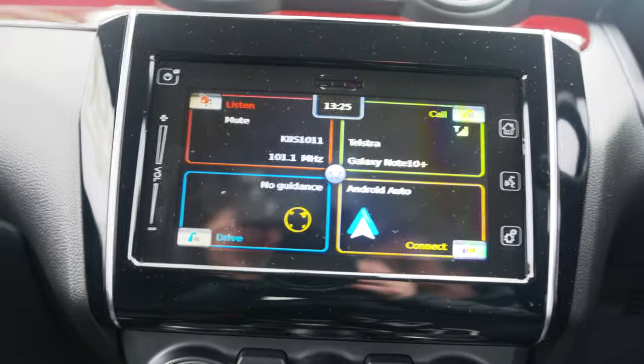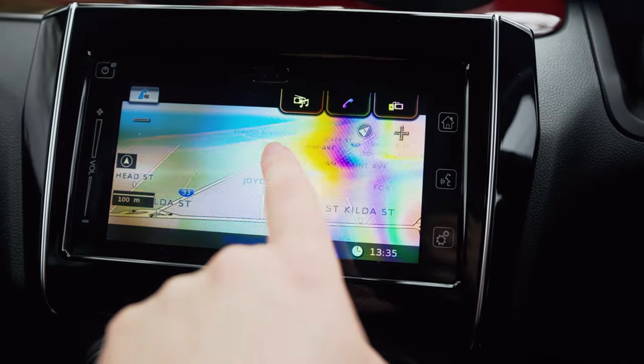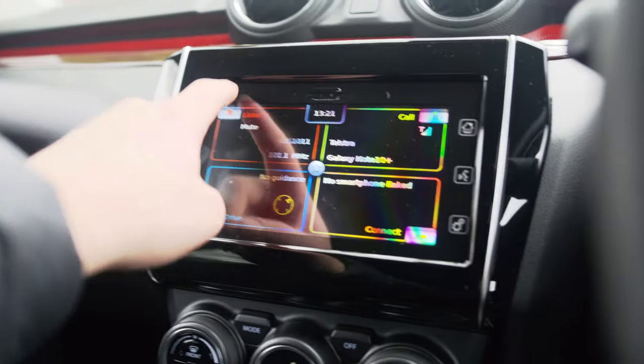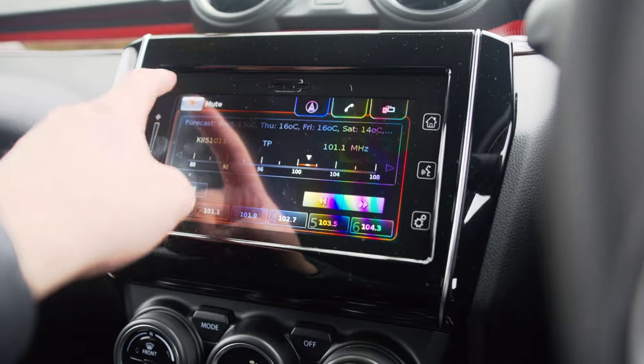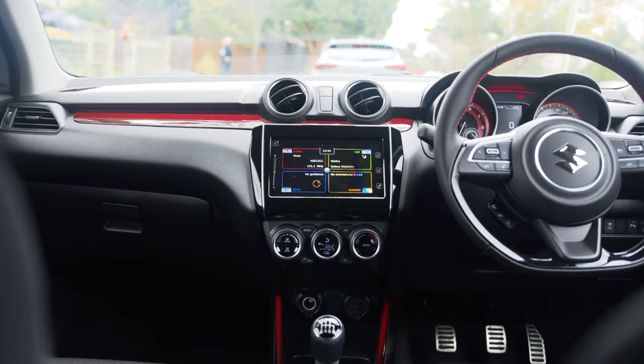The seven-inch infotainment screen is functional enough - it has Android Auto, Apple CarPlay, built-in navigation, and is responsive to the touch. But it's not that great because the graphics are a little bit poor and seven inches is a very small infotainment screen. Even with the upgraded six-speaker audio system, the speakers are quite tinny and it just doesn't sound great. At least it comes with navigation as standard and is functional and responsive enough, but it could be better.